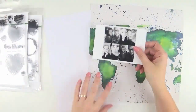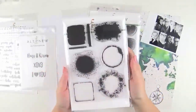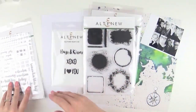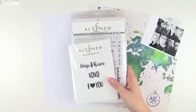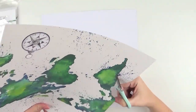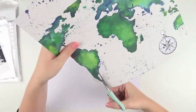Hi everyone, it's Raquel Berman here and today I'm sharing my contribution to the Altenew May Blog Hop. It's celebrating the new releases that Altenew have. What I'm showing you here is some of the products that I was sent — a few stamp sets, some clear embossing powder, and I'm also using the Reflection Scrapbook Kit, which is available in the Altenew store.